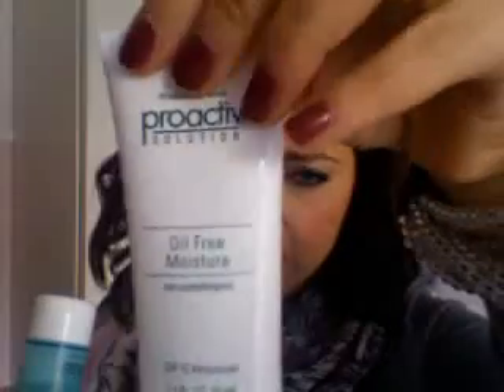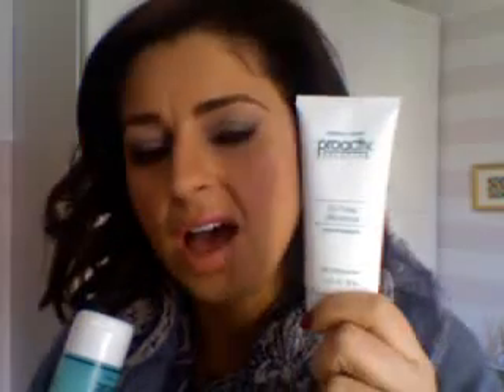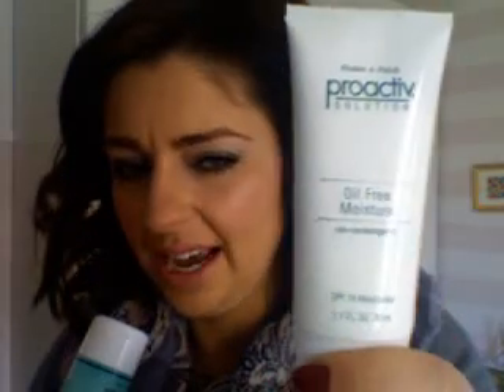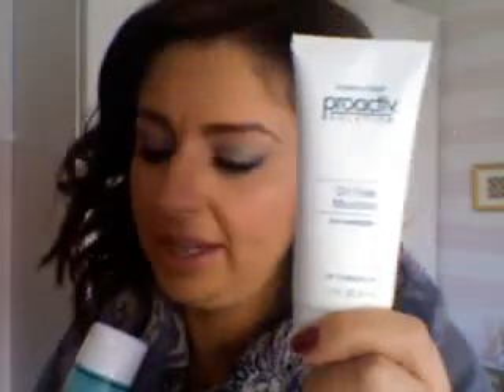I haven't used the moisturizer yet — I might use it this summer since it's oil-free and the skin produces more oil in the heat. I also sometimes carry it in my purse just in case I really need a cream. Everything can be used somehow.